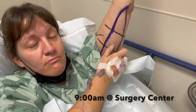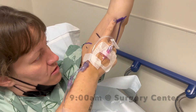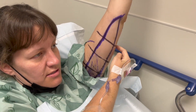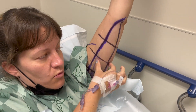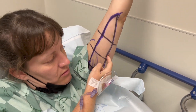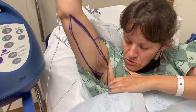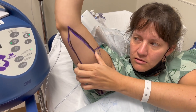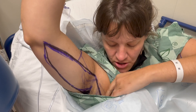My arms are all marked up. The surgeon came in and made all these indications of where the incisions are going to be. This is indicative of the skin getting pulled, because this skin will all be removed — this will be removed and pulled in, taped up, and it's going to go down into my armpit a little bit.